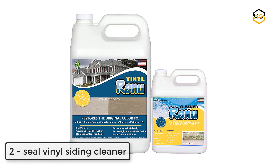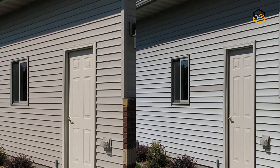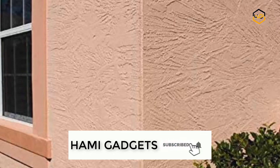At number 2 we have Seal Vinyl Siding Cleaner. This kit includes a powerful concentrated cleaner to easily remove oxidation, dirt, and ugly green stains on the walls, as well as enough treatment to restore color to 350 square feet.